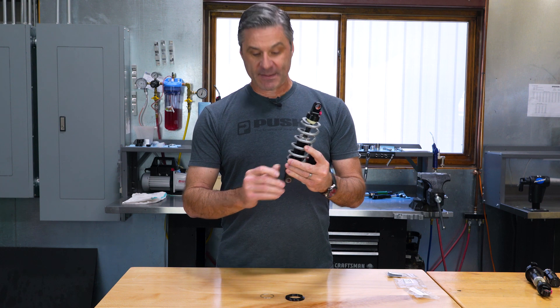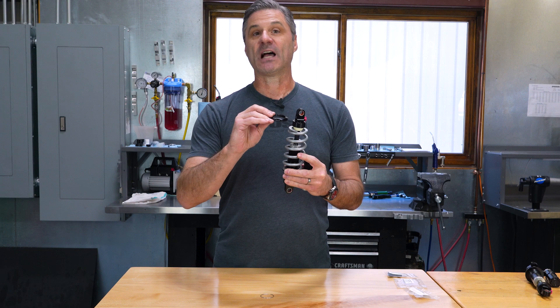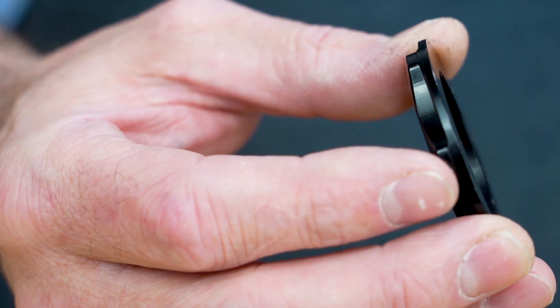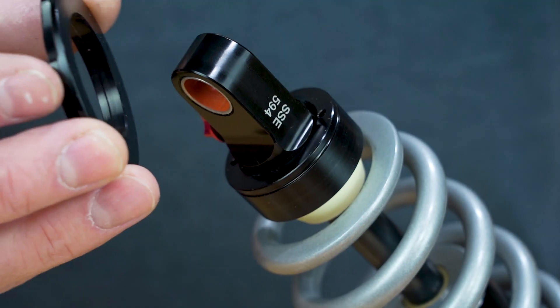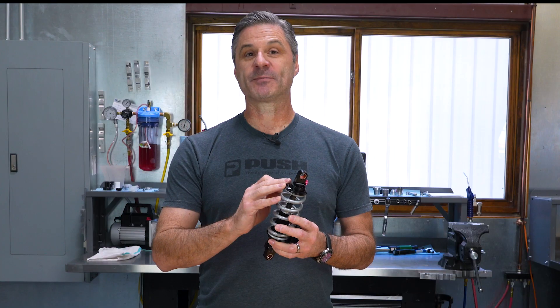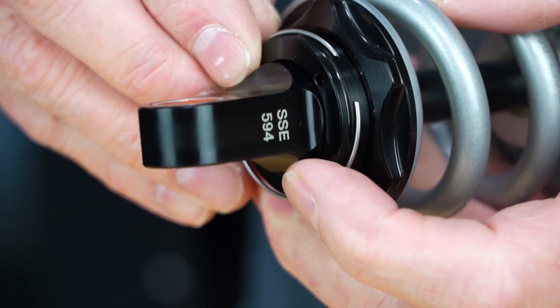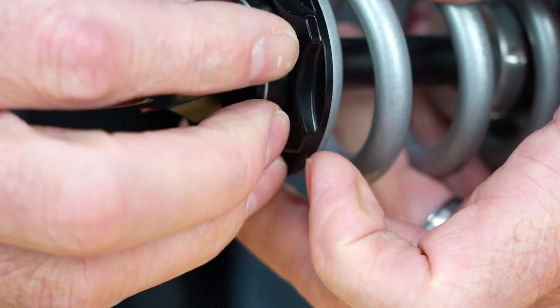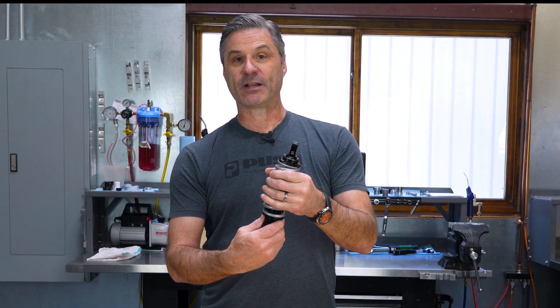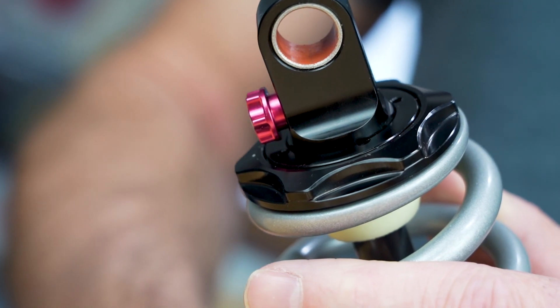Now that the spring is on the damper body, we're going to take the lower spring retainer supplied in your box and simply slide it over the spring adapter. The flat side of the retainer goes towards the spring. With the spring over the damper body and the lower spring retainer in place, we now need to position the retaining ring. We do that by sliding it over the shaft end and inserting it into the groove. If it's inserted properly, it should spin freely, and when I grab the spring and let it drop, the spring adapter and spring retainer will sit flush.